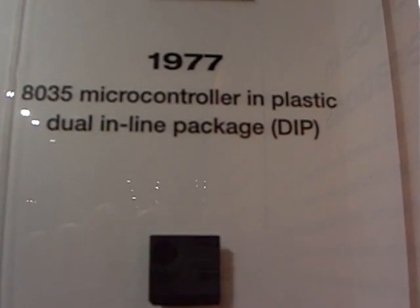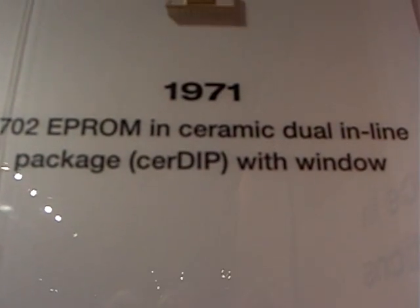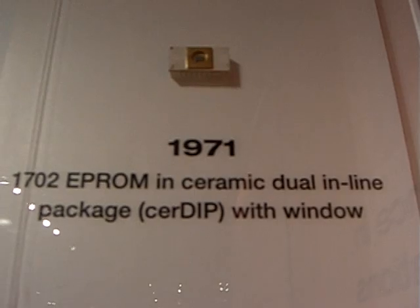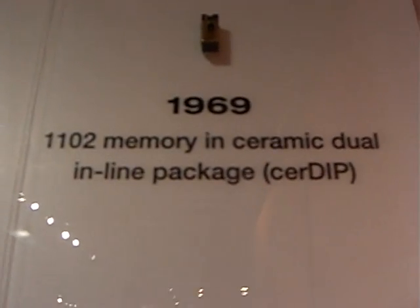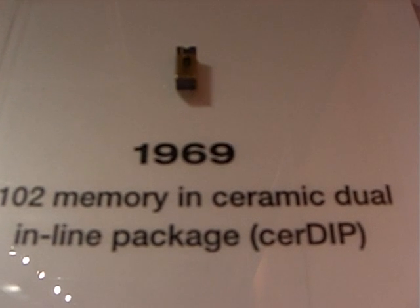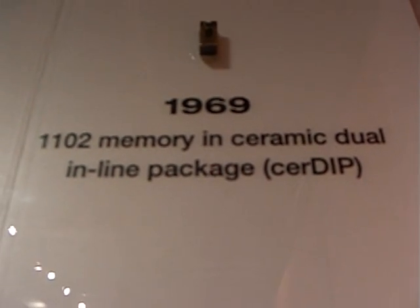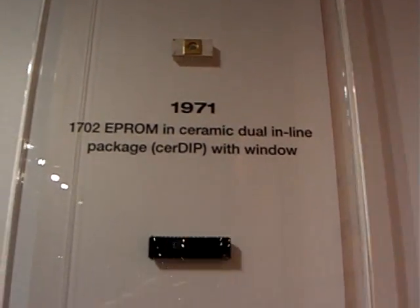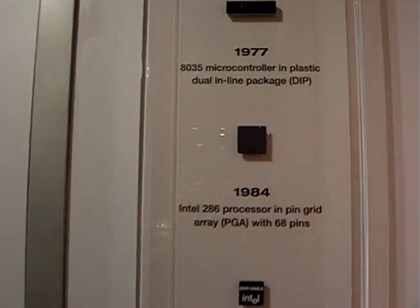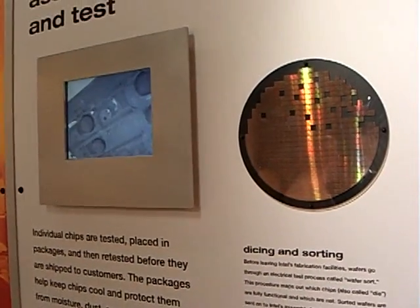Up near the top you will see this is a ceramic and gold chip. So the materials have changed as the technology has changed.